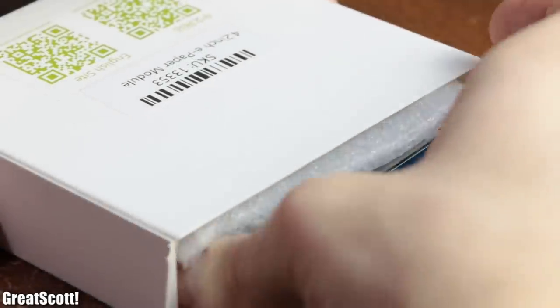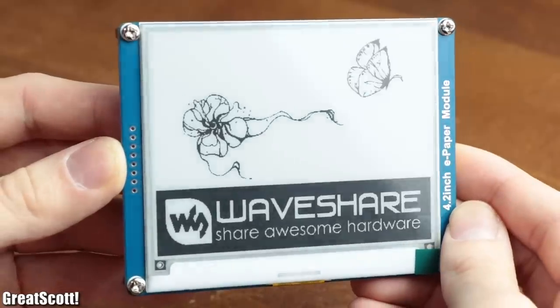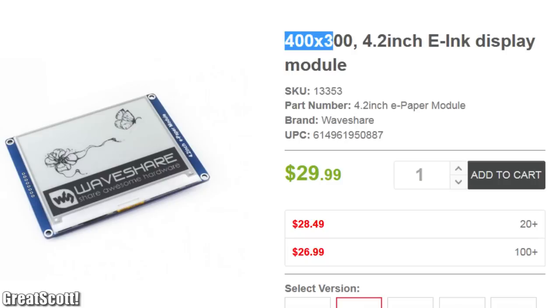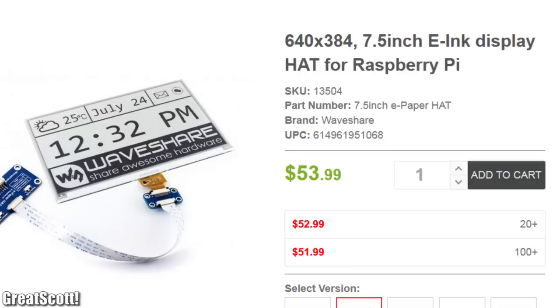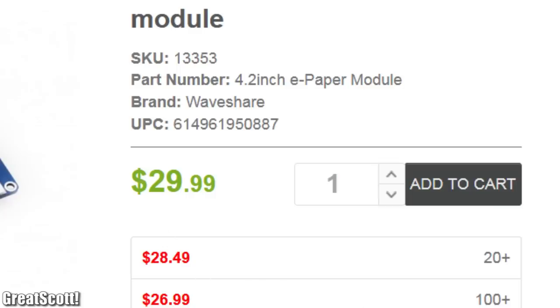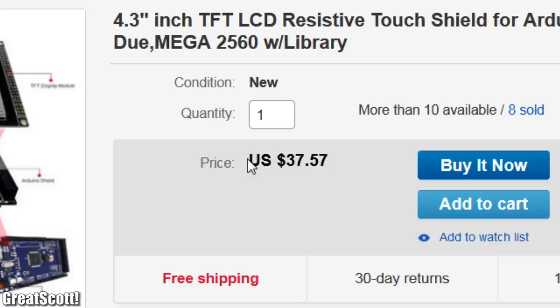For the purpose of experimenting with ePaper displays, I got myself a 4.2-inch one with a resolution of 400 by 300 and a 7.5-inch one with a resolution of 640 by 384. Even before ordering, I noticed that their price point is pretty close to regular TFT LCDs at the same size.